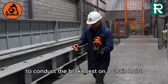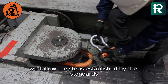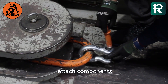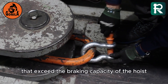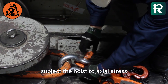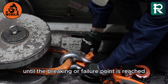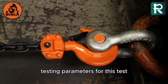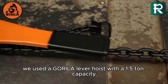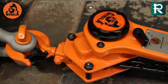To conduct the brake test on a chain hoist, we follow the steps established by the standards. Step 1: Accessory assembly — attach components that exceed the braking capacity of the hoist. Step 2: Axial force application — subject the hoist to axial stress until the braking or failure point is reached. For this test, we used a Gorilla lever hoist with a 1.5-ton capacity, expecting it to fail at a minimum of 6 tons.